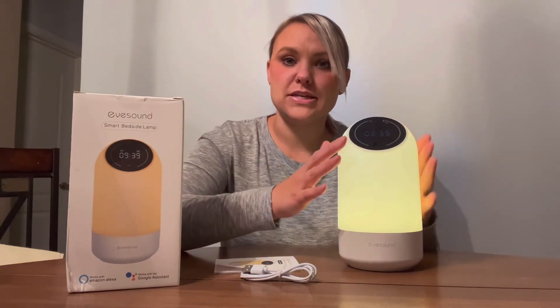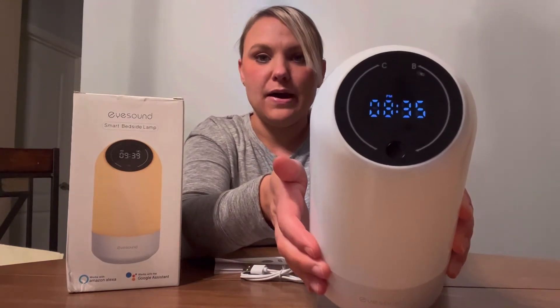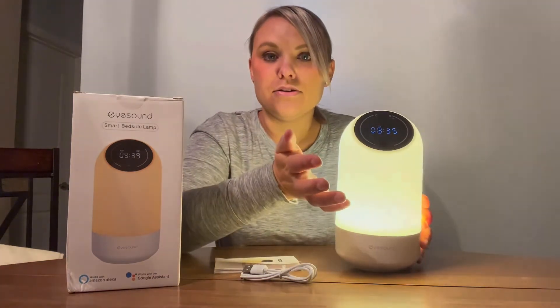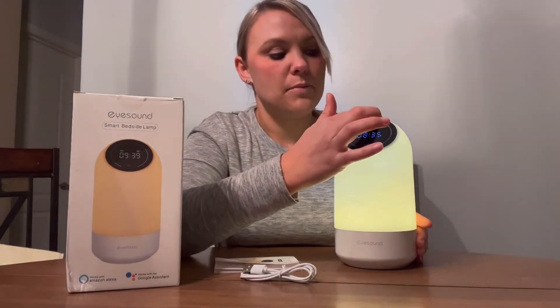You can also use this manually just by doing a touch here, so you can turn your light on or off. This also has a display of the time. On this end you can use your finger to change the light bright or dim.